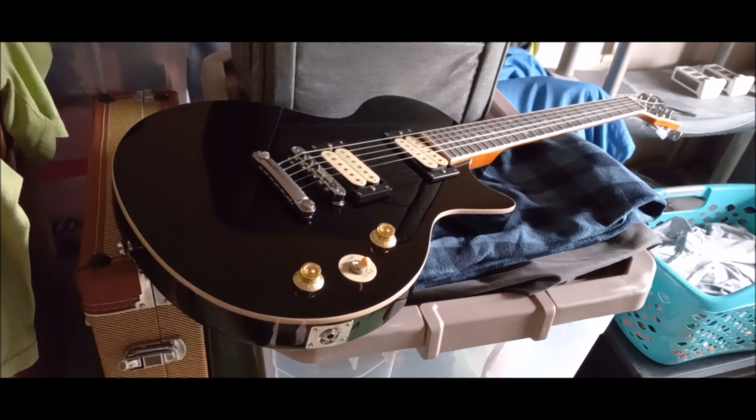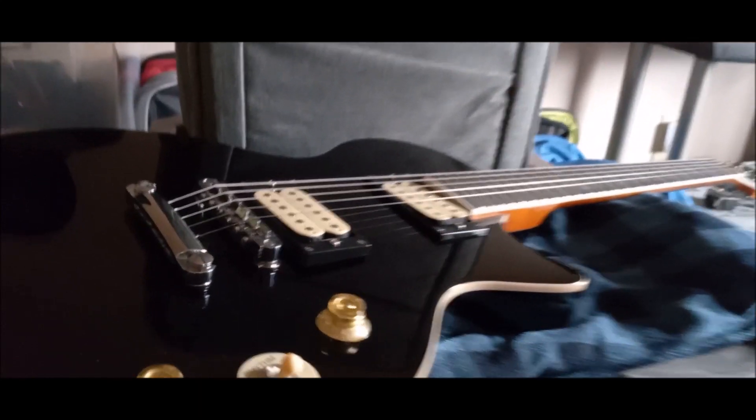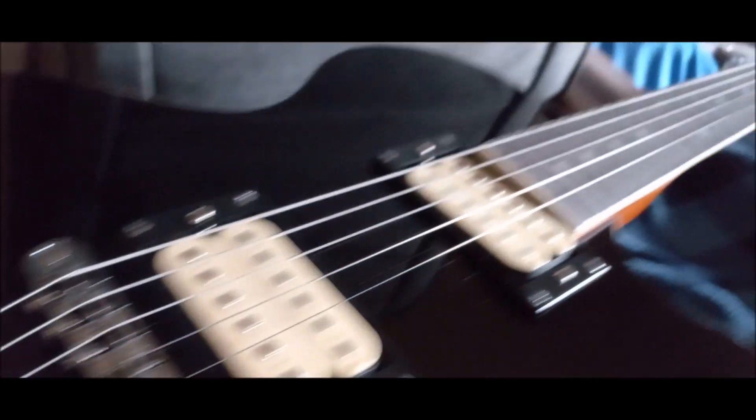As far as any more modding on this one, it's not going to be happening — other than replacing parts that may go bad, wear out, whatever. I will replace these strings.